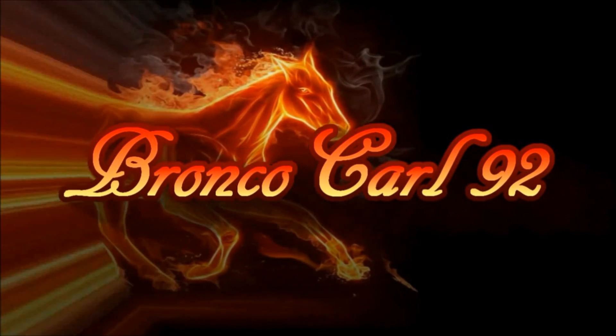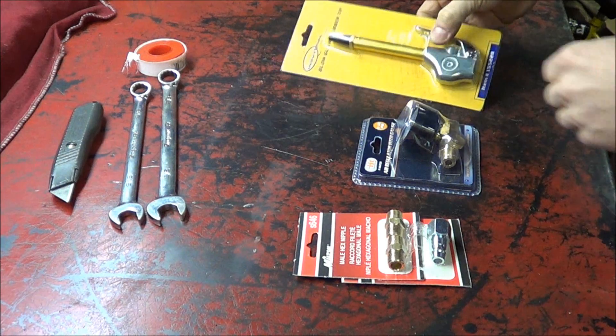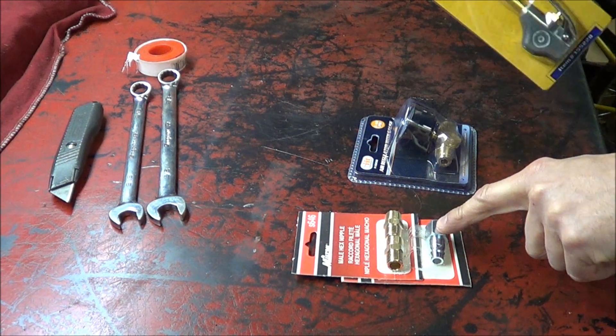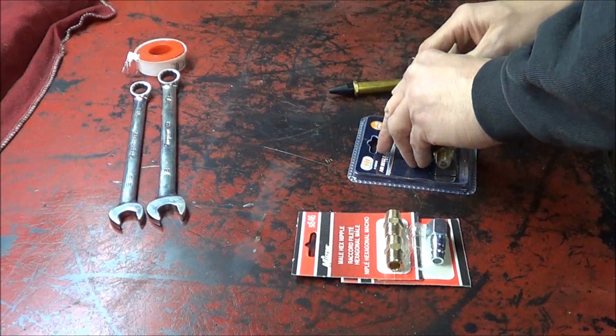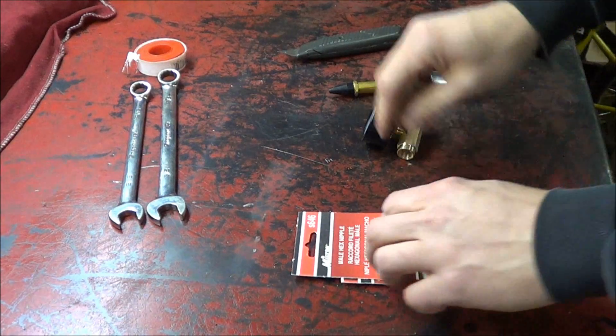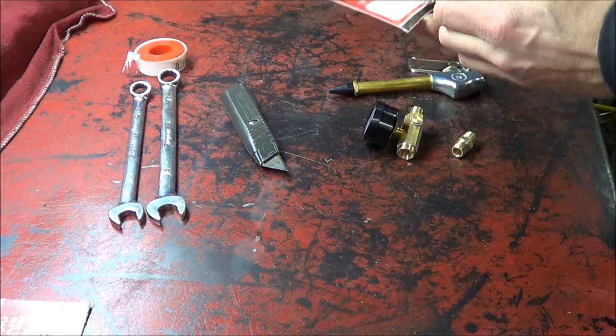I bought a couple of parts the other night at the Northern Tool Store and I'm going to put them together right now and show you what I got. What we have here is a blow gun with a rubber tip on it, and we're going to attach this regulator to it with one of these fittings — here's going to be our air-in fitting. We've got our regulator gauge assembly, nipple, and our quick disconnect fitting.